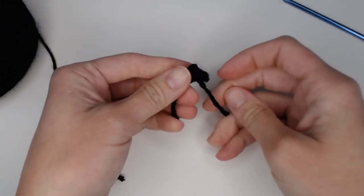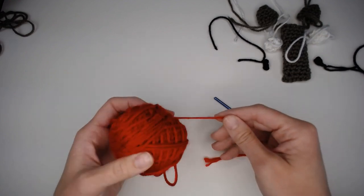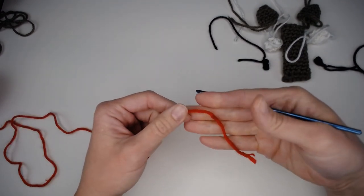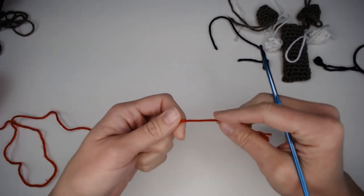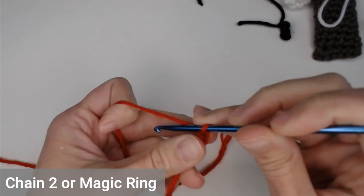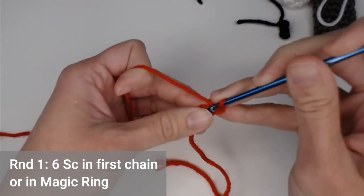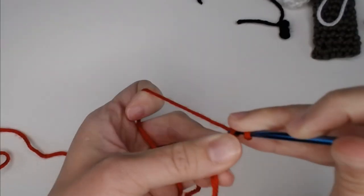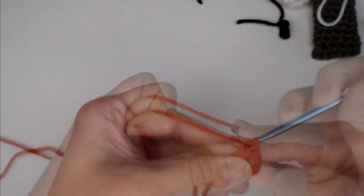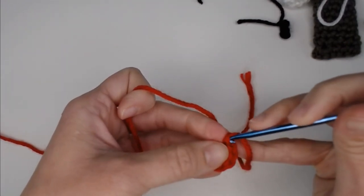The last piece to make is the red nose. Grab your red color. The nose is worked in rounds — start with a magic ring or chain two method. I'll use a long tail for my row marker. Create your slip knot, attach your crochet hook, and for round one put six single crochets in that first chain or magic ring: one, two, three, four, five, six. Yarn over and pull through to indicate round one is finished.